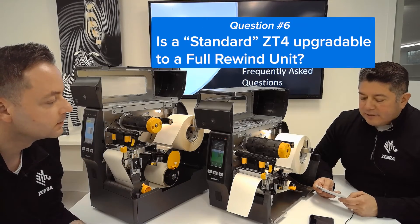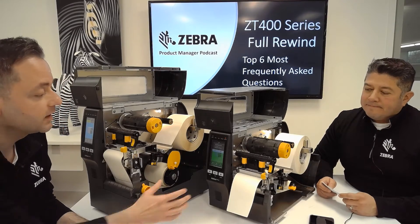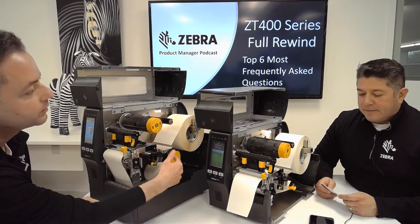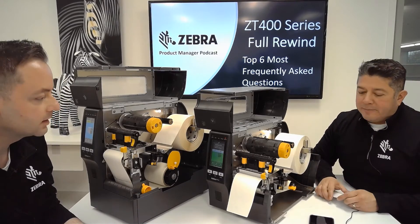Is a standard ZT4 field upgradeable to a Full Rewind unit? No, it's not. So we've got the standard version right here — you can see it's a little bit shorter and it just doesn't have that chassis height that we need to install that full rewind kit. So it goes back to the height issue that we were talking about.